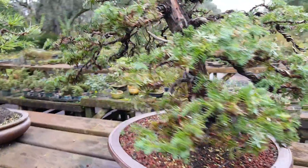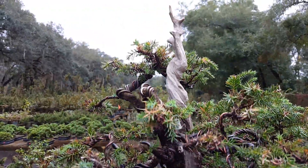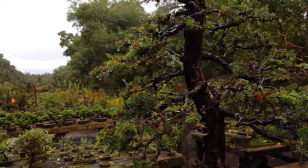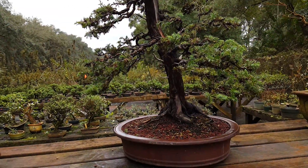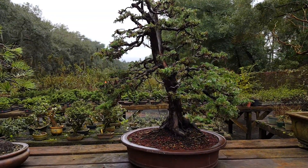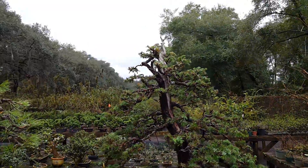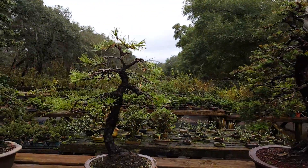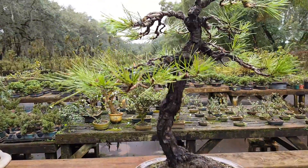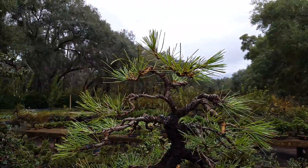Recently you can see the trunk was cleaned up and deadwood — I just recently recarved this. This is a femina juniper. It's actually going to be shown at our local club as it refines out a little further and goes in the correct pot.